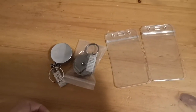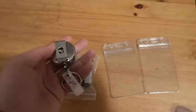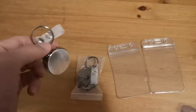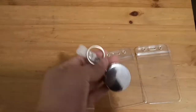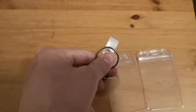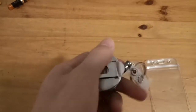I'd like to do a quick overview of the badge holder with retractable clip. If you love wearing a badge at work, or even if you're working from home, you can use this because it has a really cool retractable badge here. It's durable and it retracts really immediately.